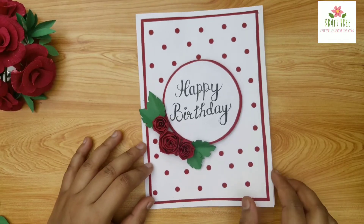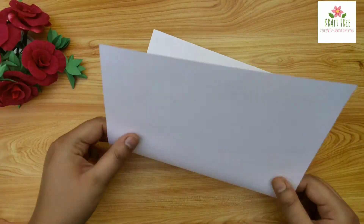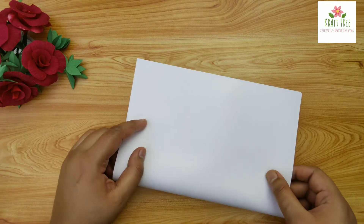Hey crafties, welcome back to my channel. In this video I will share with you how to make this birthday card. So let's begin. Here I have taken an A4 size sheet and we will fold it like this.